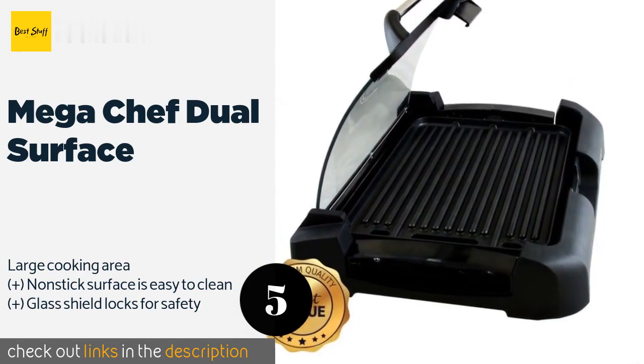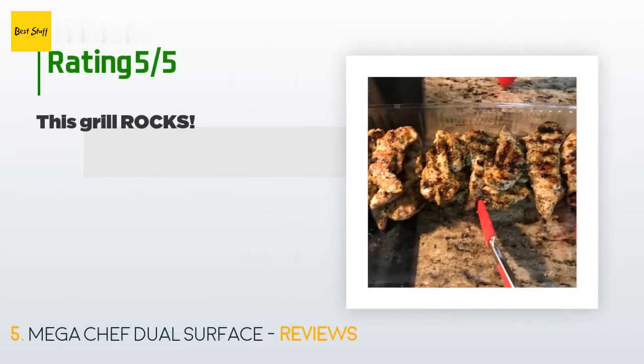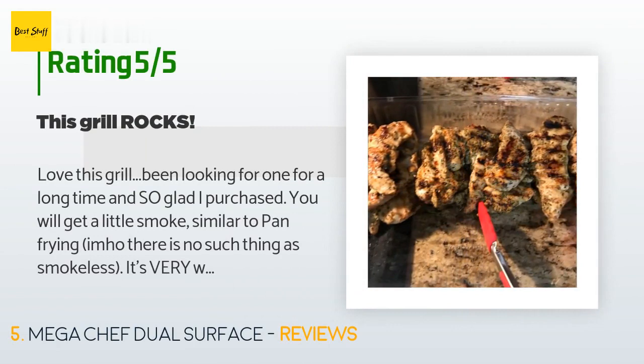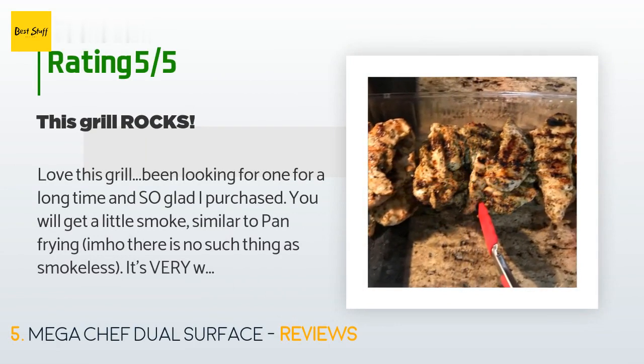This product is available on Amazon for $45. There are 705 reviews with an average rating of 4.5 stars.